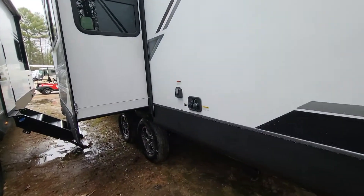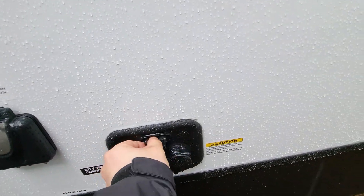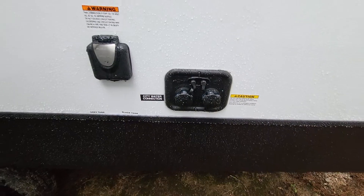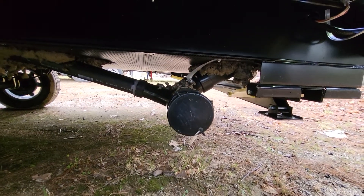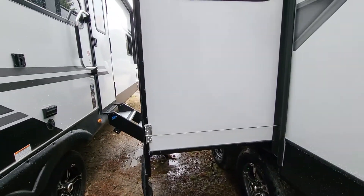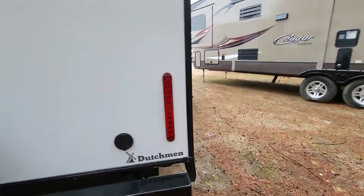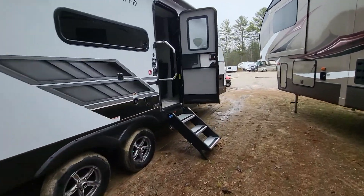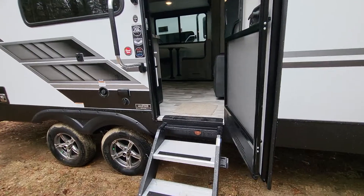On the back, there's the 30-amp connection and all water connections are right here — the black tank flush as well as city water. Underneath, there's the sewer exit — it is just the single dump, so that's the only one you'll need to worry about. Your gray and black poles are right next to that. Cable-driven slide — tried and true. It's what a lot of the higher-end brands are using now.